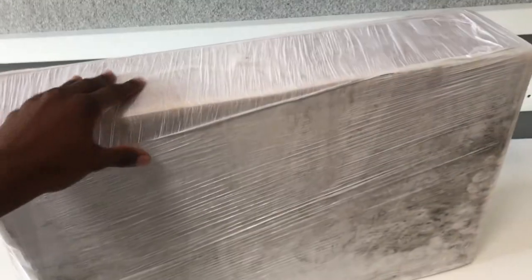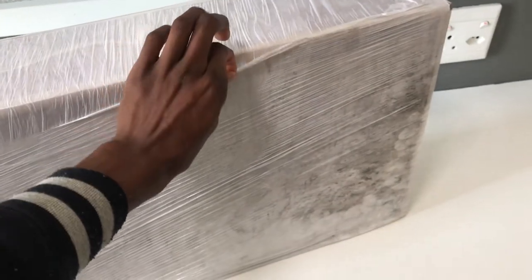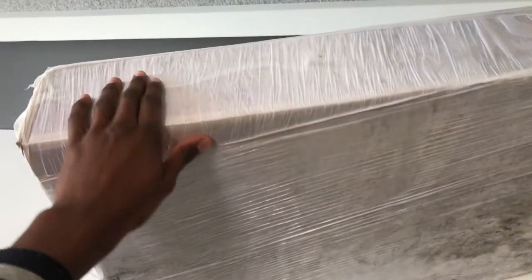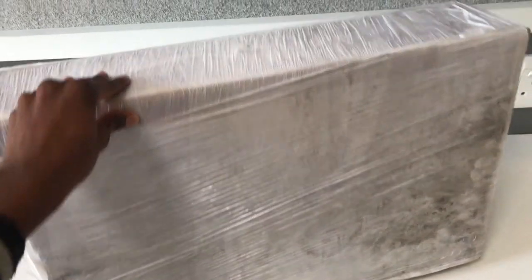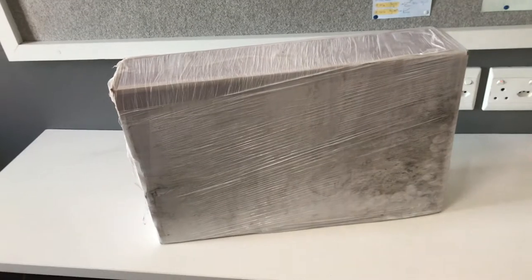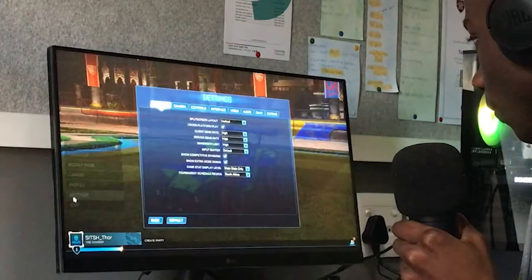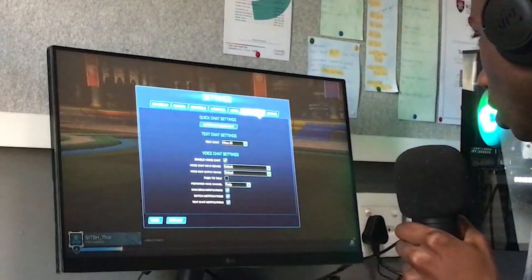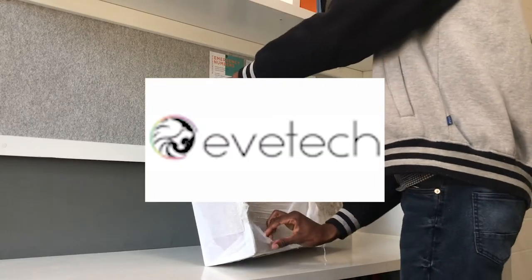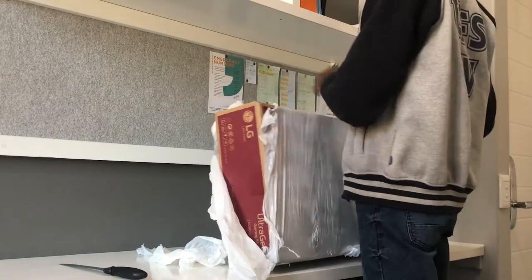Here it is guys — finally inside this packaging is my first 144Hz high refresh rate monitor. I've been waiting for this for a few weeks now, and it's one of the reasons why I haven't been uploading — because I didn't have a monitor. I sold my last monitor. So in this video we're going to be unboxing this monitor, and I'm going to be testing out 144Hz for the first time ever in my life. I got this monitor off of Eve Tech and it set me back about 3,500 excluding shipping, and it took about three days to arrive.